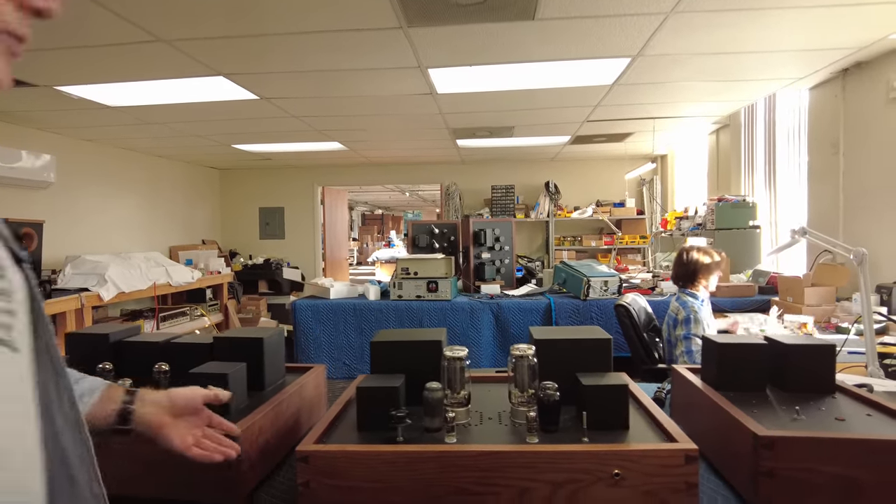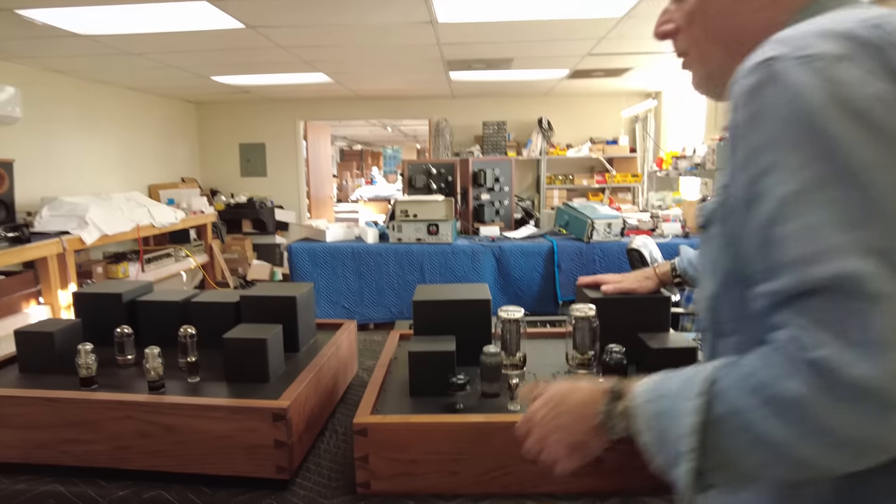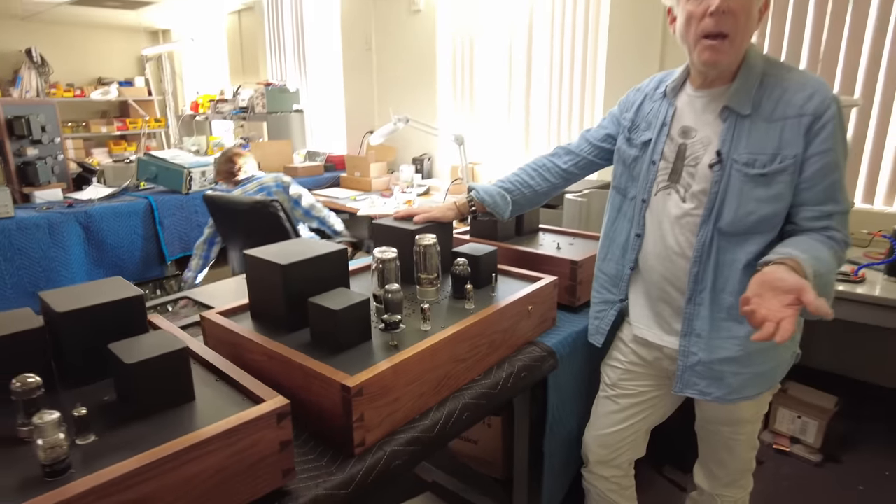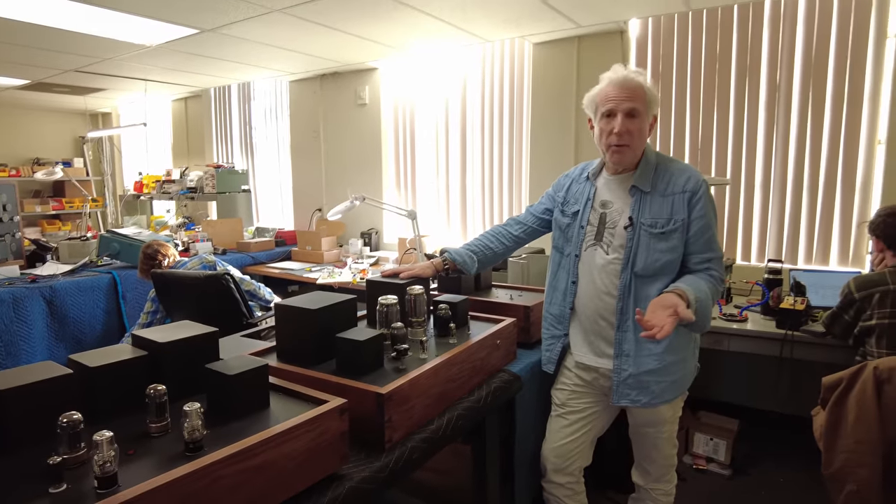The amplifier is the heart of the system. You can't have great sound. You can have the best loudspeakers, but if you don't have a great amp, you're not going to have great sound.